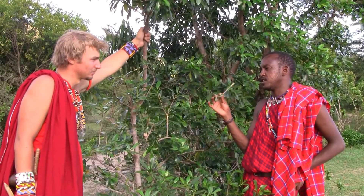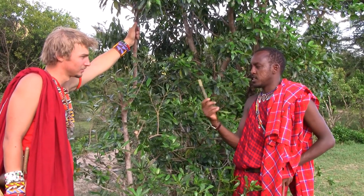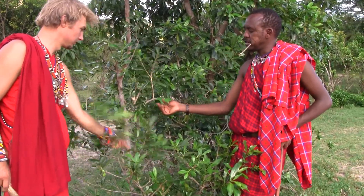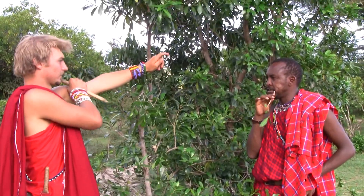This is a very important tree in Masai — it's a very important herb. First of all, it is very important for making traditional toothbrushes like the one I'm using here. You just break a branch like this one.